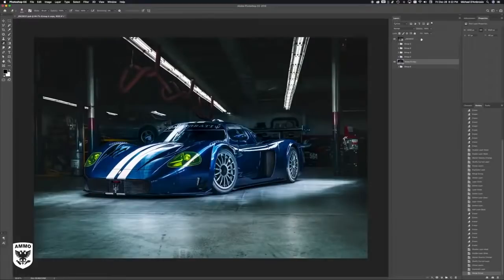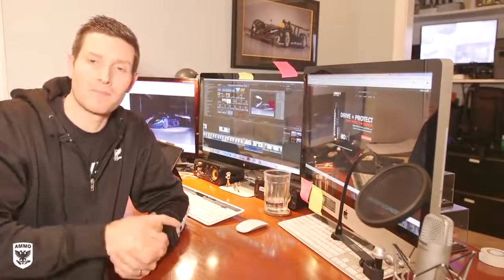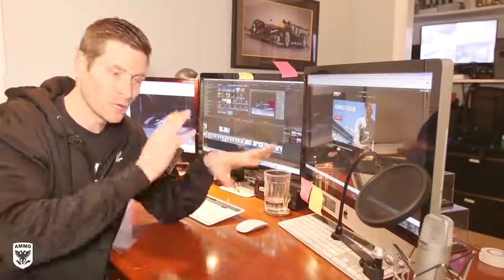If you guys have any questions, you can always reach out to me. Thanks for watching. There you have it — that is the step-by-step process for creating the night flare shot. When you're done, it looks absolutely phenomenal. Huge thank you to Mike for letting us into his world and showing us the secret sauce for creating that shot. If you have any questions for him about Photoshop or the ice light and all the things he did, I put his info in the description — he's a really sweet guy, send him an email and I'm sure he'll help you out.